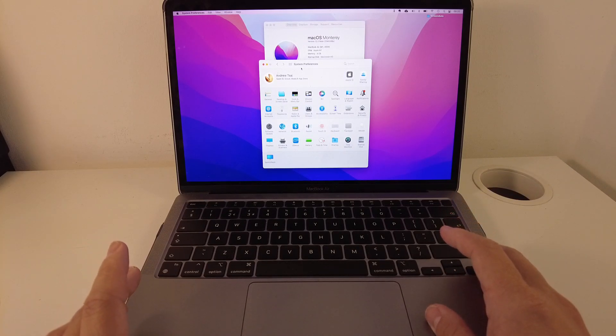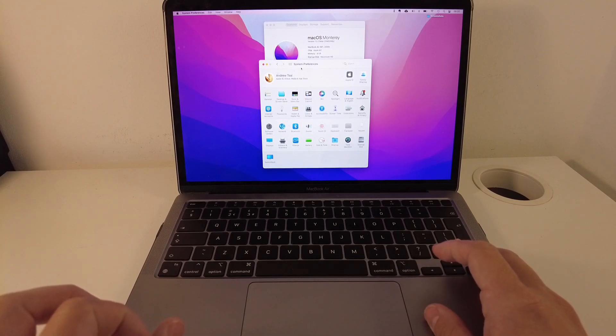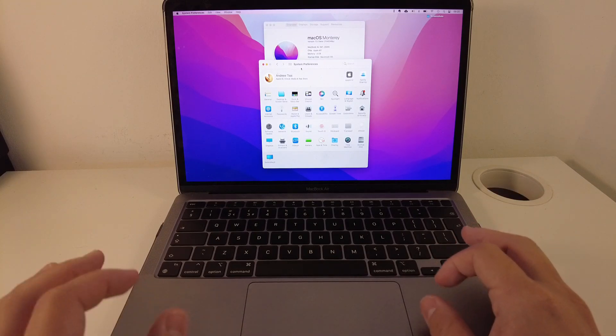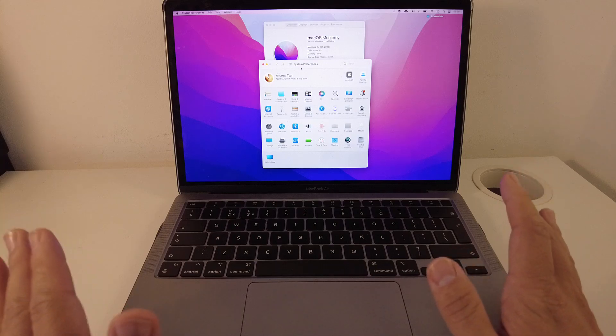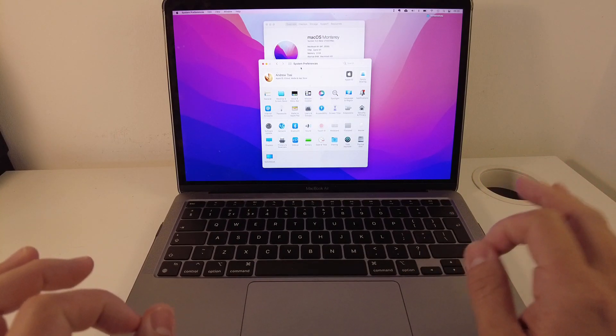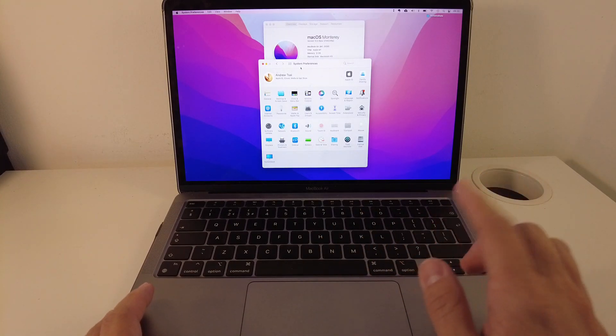In front of me here, I've got my MacBook Air 2020 with the M1 Apple Silicon chip and I have just upgraded to macOS Monterey Beta, which is the beta operating system that has just been released. If you're watching this in the future, you'll just be able to upgrade to macOS Monterey through the system preferences. But if you're still on Big Sur and Monterey hasn't been released yet, you can follow the link in the description to get to the beta right now.